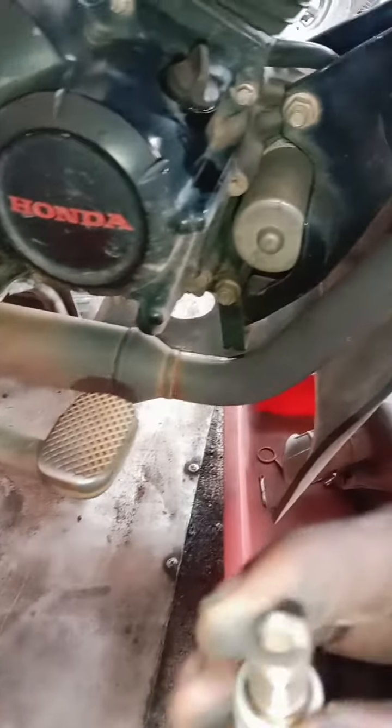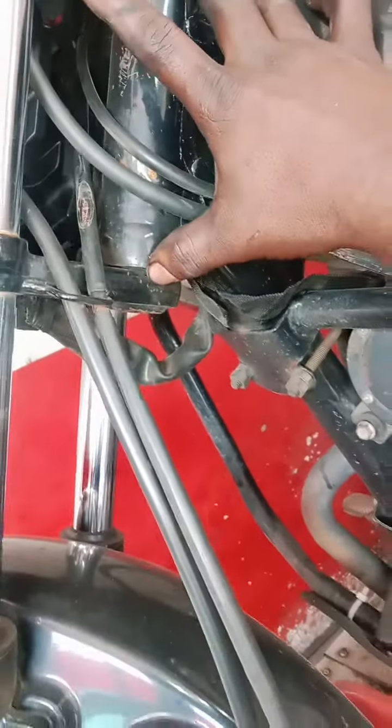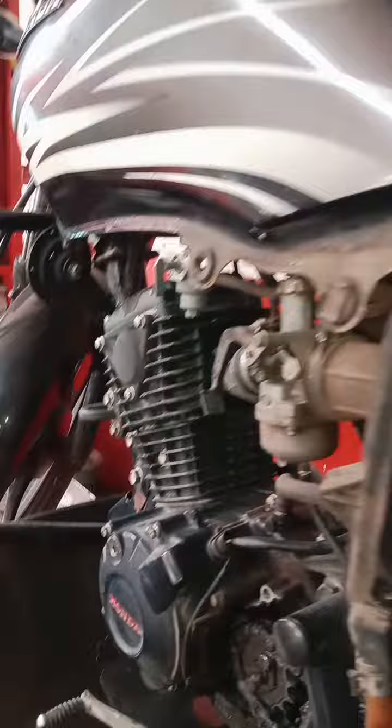This is a simple method. You can put the engine in it — it is clean. When you have the handle, you can use the handle as well. You can also use the handle. There is no problem.